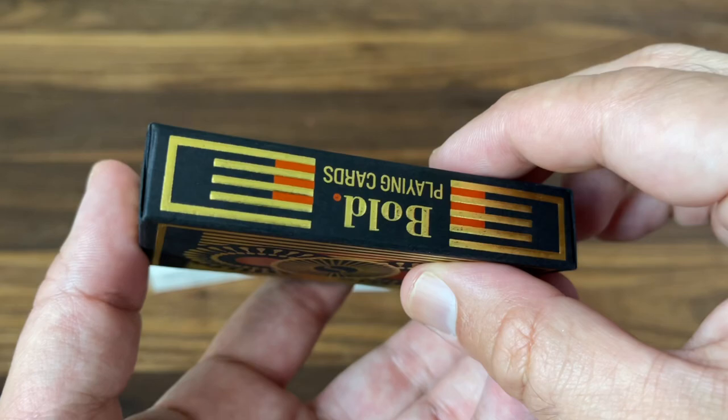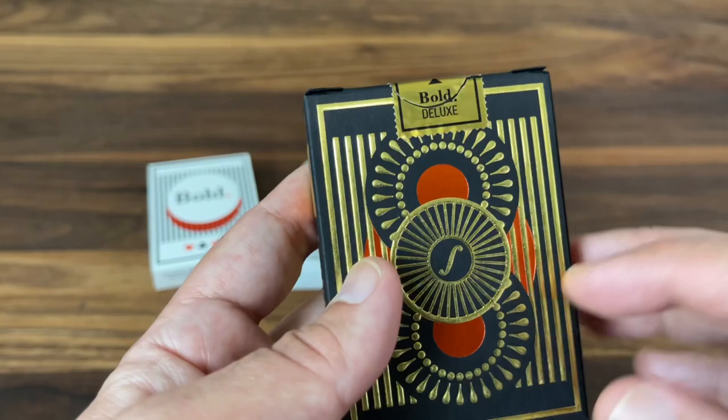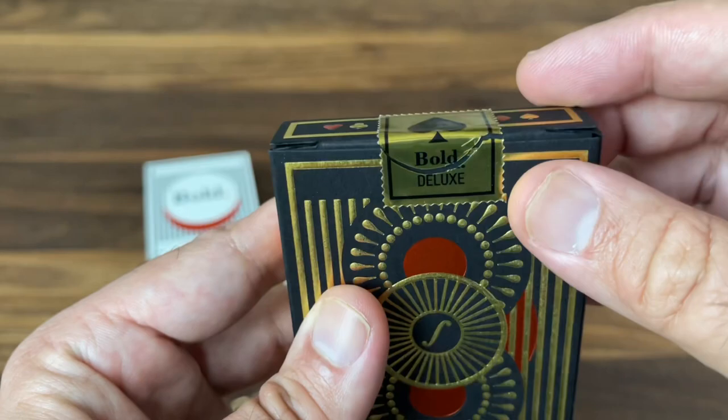It also adds a gold postage stamp-style seal that says 'Bold Deluxe' on the top. And as you open it up, you can see that deep embossing from the back side. That is the tuck case.